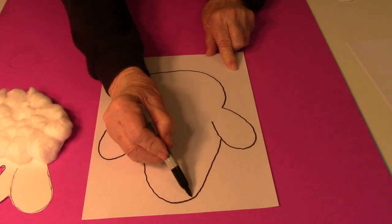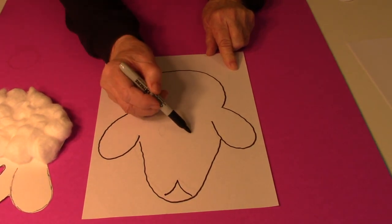Then for the nose and mouth part, and then for the eyes.